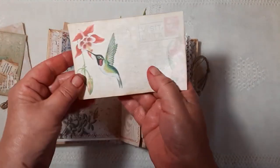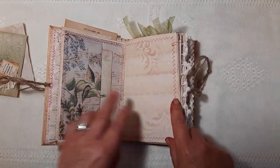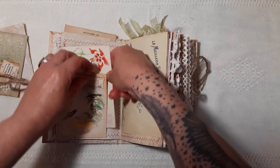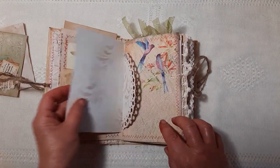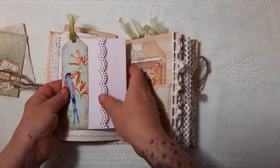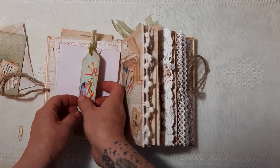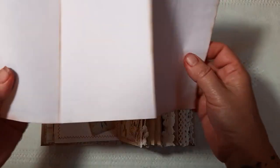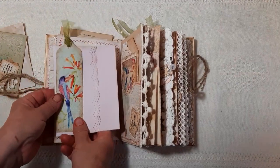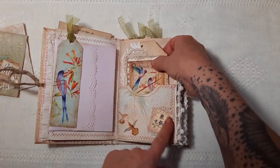Journaling card there. This actually looks quite red, the stitching on here, but it is a pink. Journaling card here, a little pocket. Homemade doily. This is some hand-dyed paper that I did with brushers — hence the red hands.